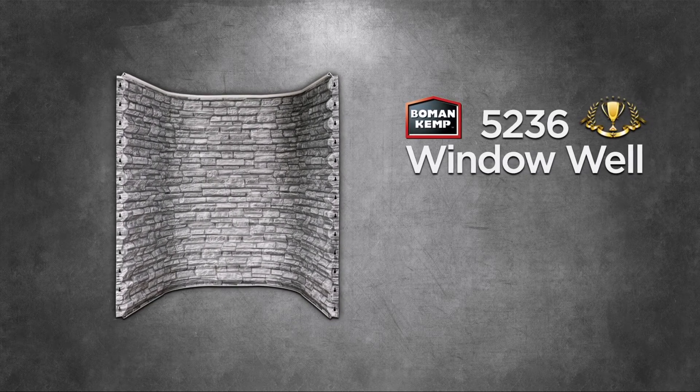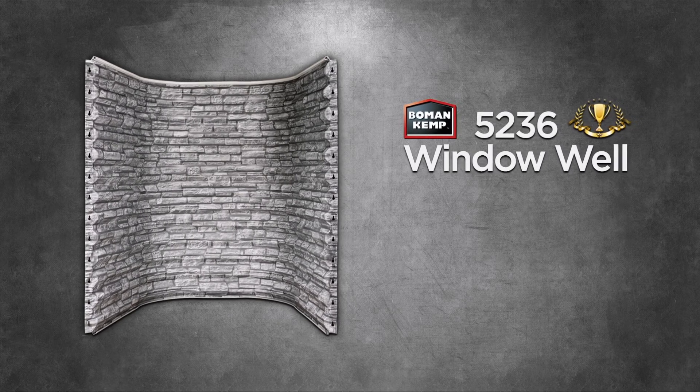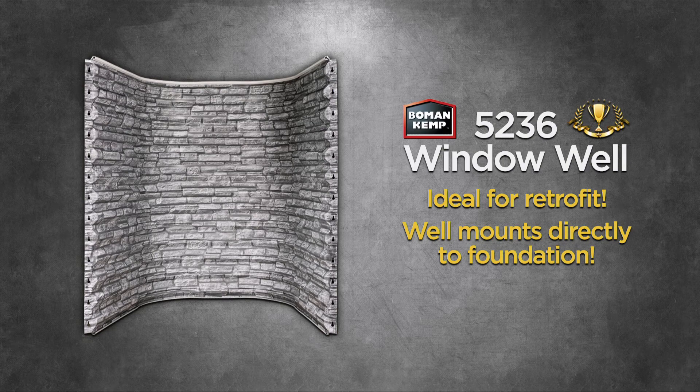In addition, our proven 5236 well will bolt right up to the buck for new construction with the bolt brackets provided. It is ideal for retrofit applications, with our well mounting directly to the foundation.